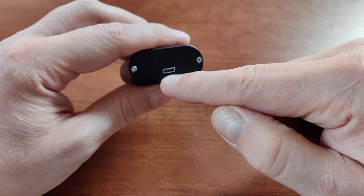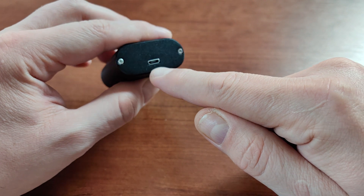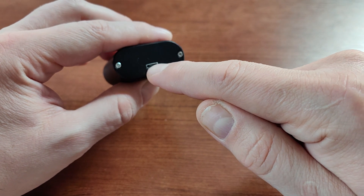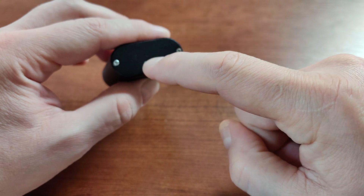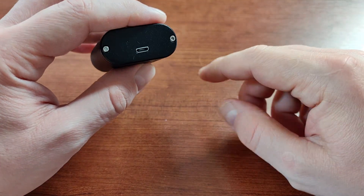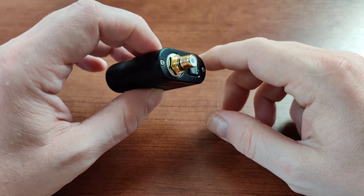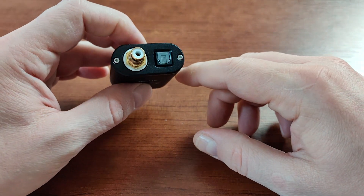My gripe would be that it's not USB-C, but it's a very minor gripe because you can get a USB micro-to-C converter, or just a micro USB cable very cheaply, or you'll probably have one lying around somewhere in your house from the previous era of phones using micro USB.